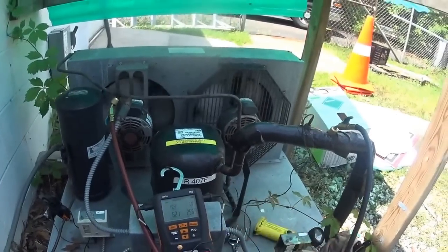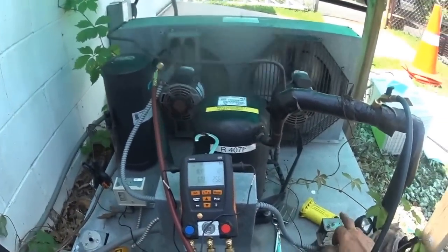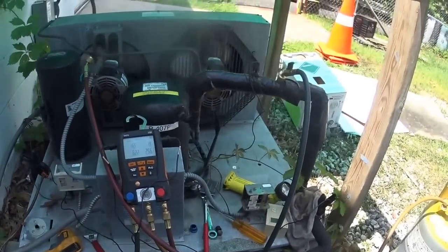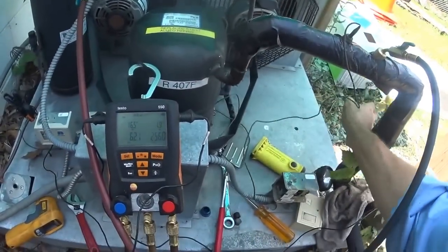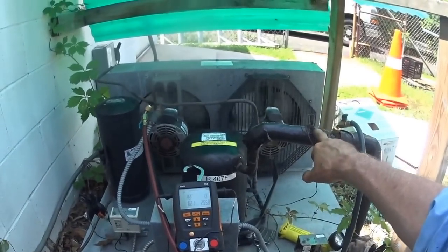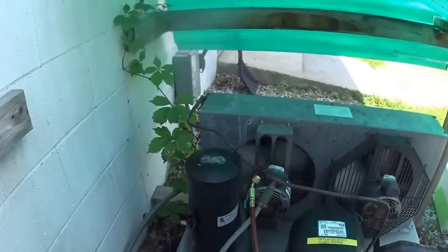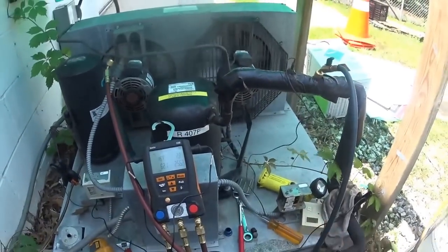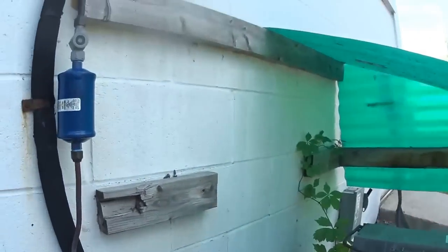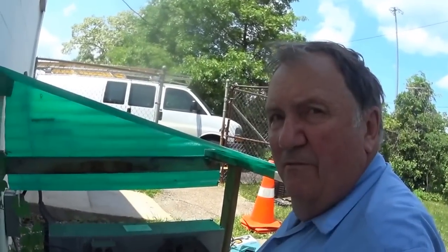This 407F is working pretty good — I'm pretty happy with it. I'm going to come back and change this pressure control. It's a low pressure control connected to the suction side. What I'll do is pump it down like I did a little while ago and just change it — it's very easy to do and then I have to set it. My sight glass is full, everything looks good. That's it from William, Ohio.